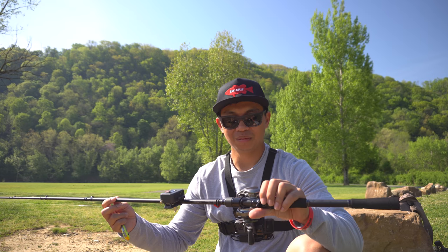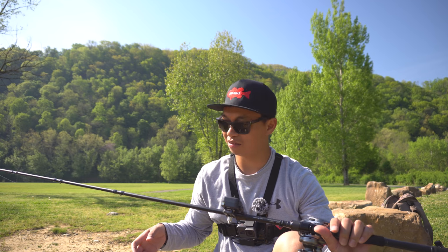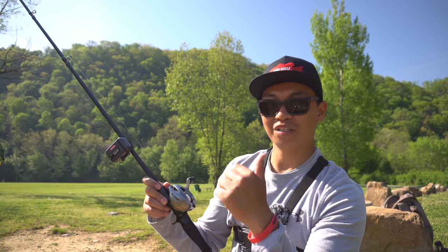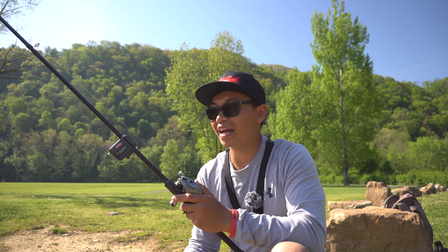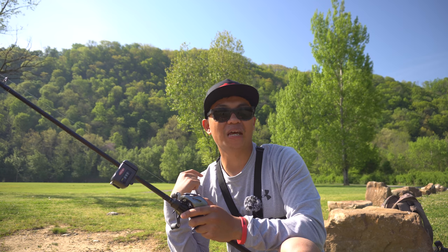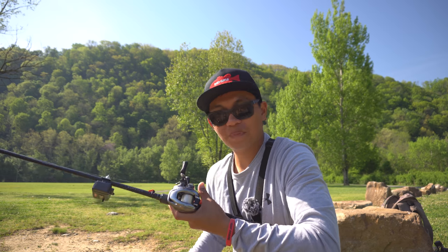Next up we got the Metanium DC by Shimano — same rod, the Levante Megabass, and same weight, three-eighths lipless crank, zeroed out. The braking system is set up the same way as the other reel with a pretty gradual drop. The dial is at two, and the inner brake is set to PE, which stands for braid. Everyone says that's the furthest-casting out of the three settings — braid, fluorocarbon, and mono — so we've got it on braid for the longest cast. Ten pound line.